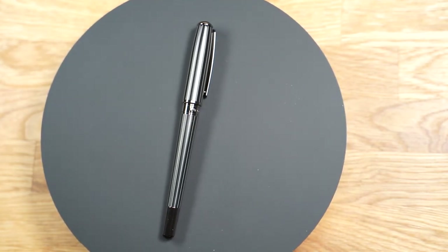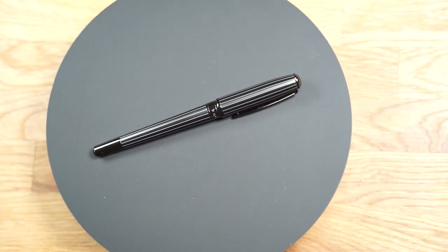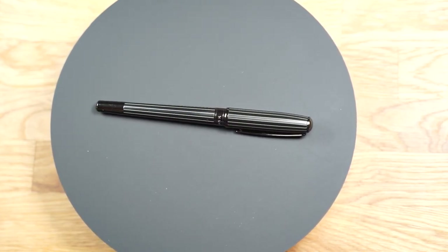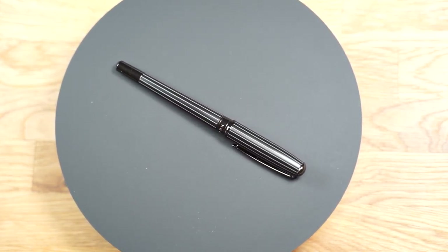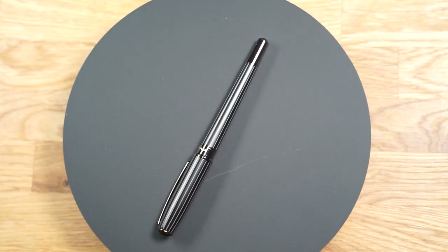All in all, the Hugo Boss Essential Pinstripe is very pleasant to use. It is not a lightweight at 38 grams, but by far not a really heavy fountain pen either. It sits well in the hand and is well made. Very nice is also the nib.